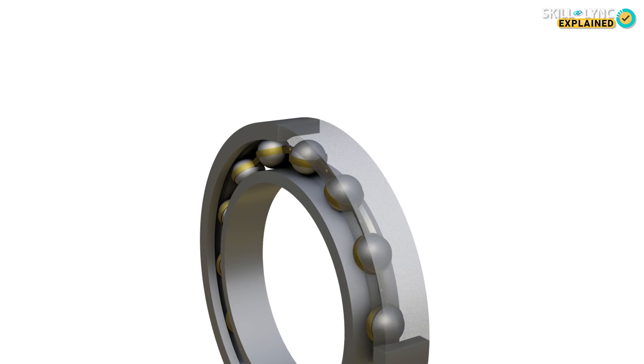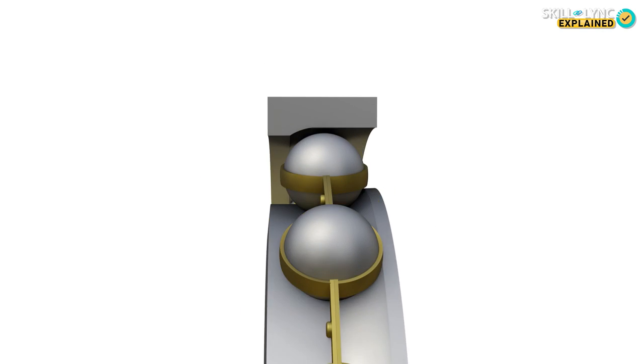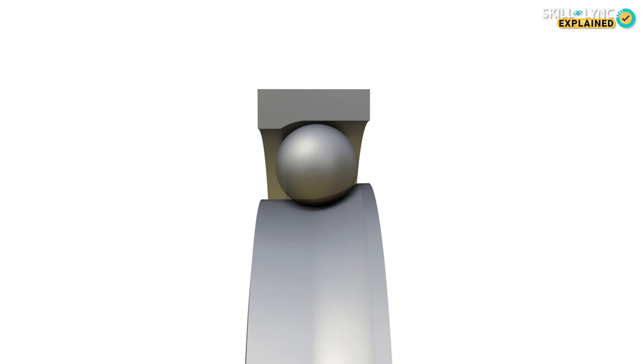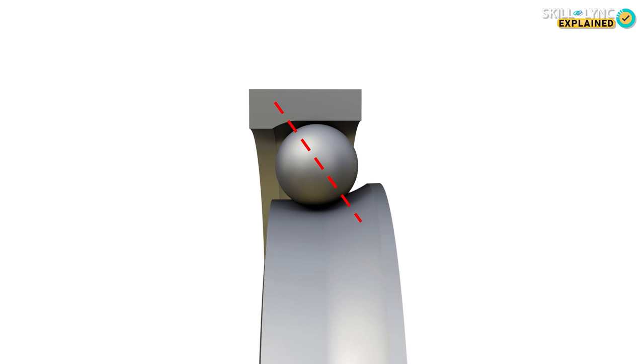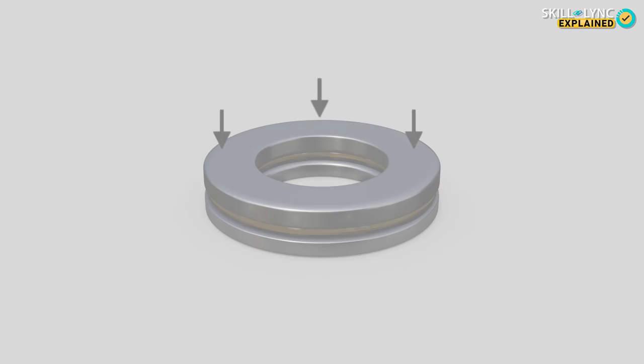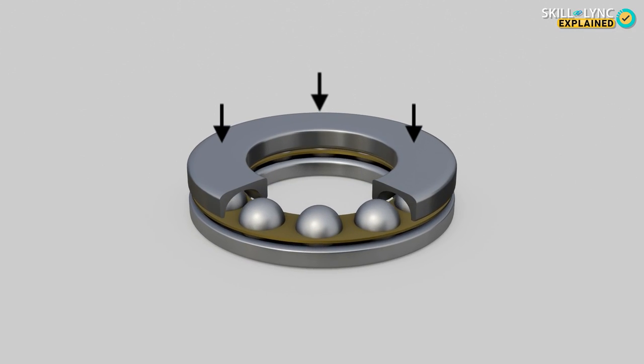Angular contact bearings are used when the loads are applied both in the radial and axial direction. The grooves are cut at an oblique angle, which allows the bearing to withstand higher radial and axial loads. Axial bearings are used to withstand axial forces alone.